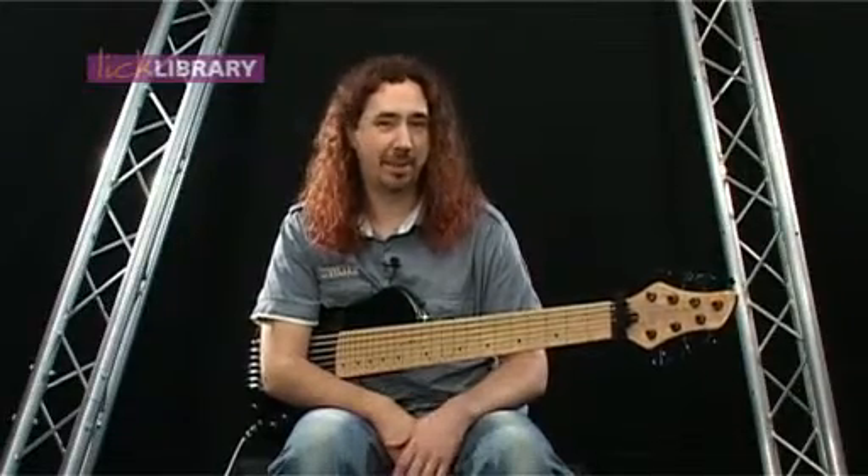It's not majorly different from a normal four or five string that you might find in your local shop. It's just got a couple of extra strings. So I'm going to tell you a little bit about it.